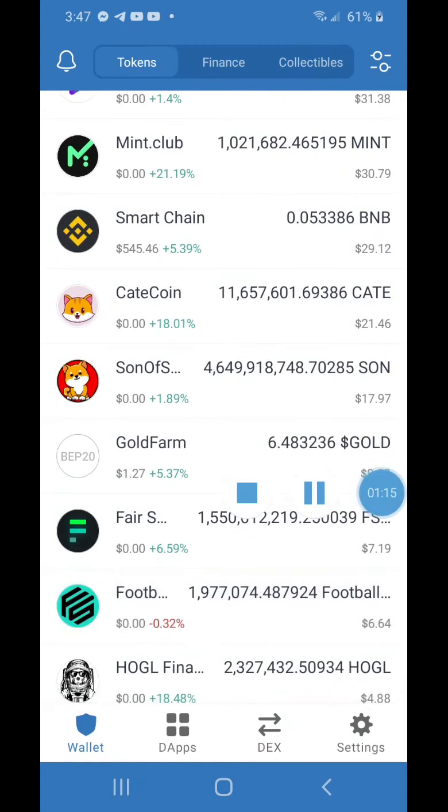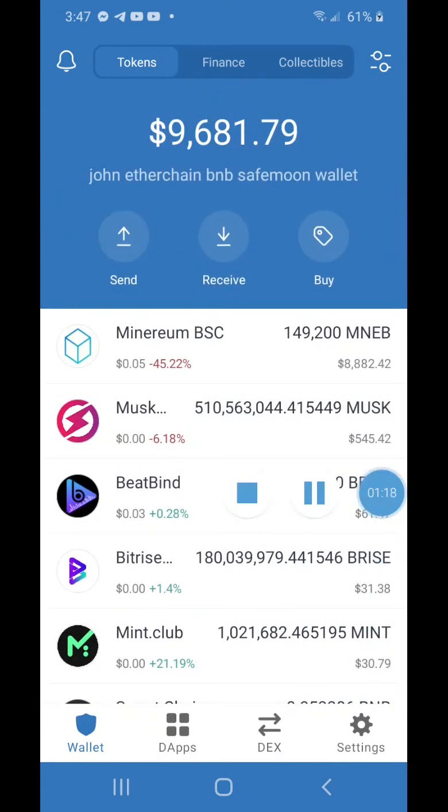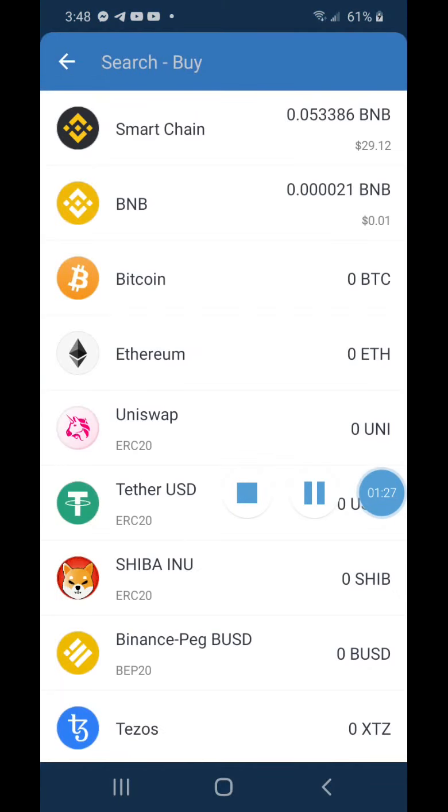I'm going to show you live how to do it. First, click on the Buy button at the top. You need to download Trust Wallet and always back up your 12-word seed phrase. Never share your 12 words or private keys with anyone — any site asking for them is a hacker or scammer. Back them up, keep them safe, and strongly consider keeping them offline, written down and stored securely. Now we're going to choose Smart Chain.